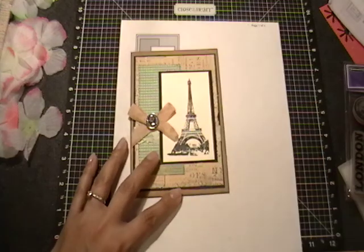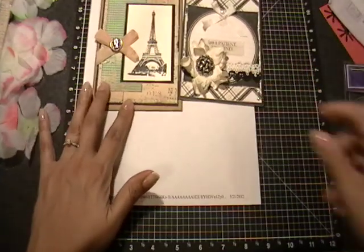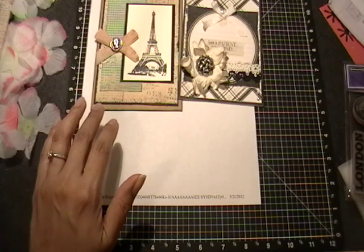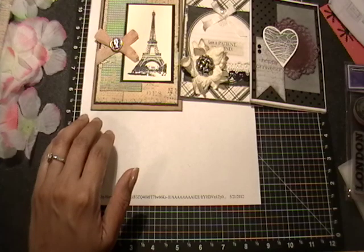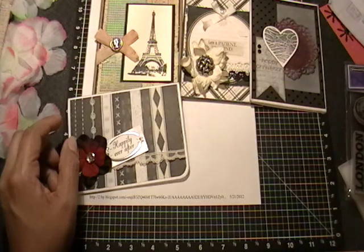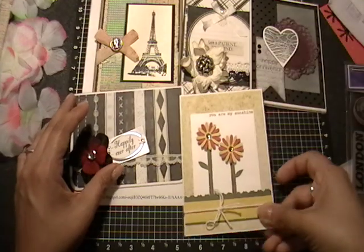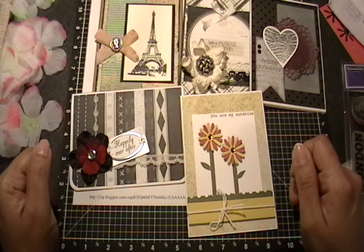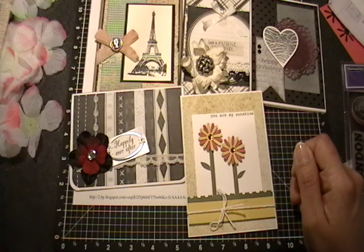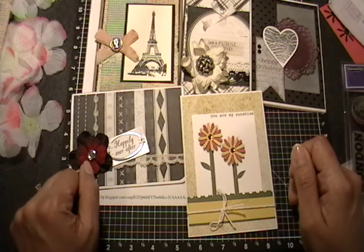So there you have it — there are my cards for this week. Like I said, I am working on some other things. I've been trying to get my layout mojo to return, and I think it's back. Things have just gotten really crazy around here, but I'm so excited. Stay tuned for my next video — I'll share with you a current project that I've just been working on. Thank you.